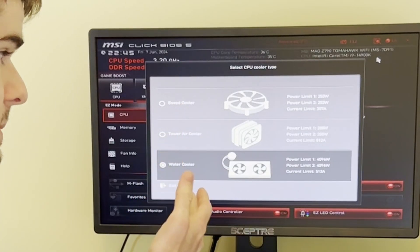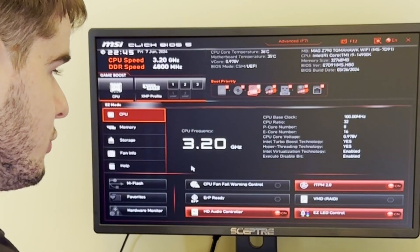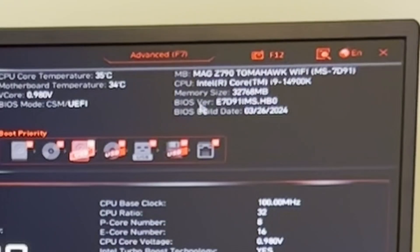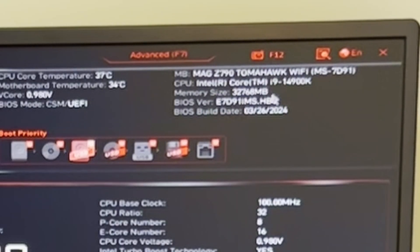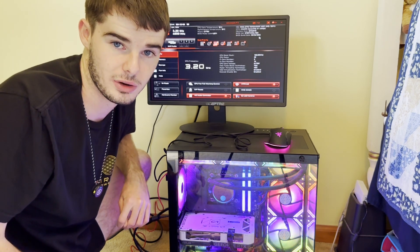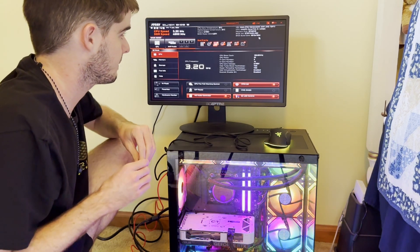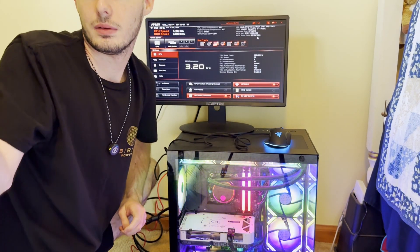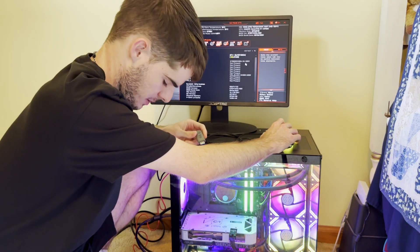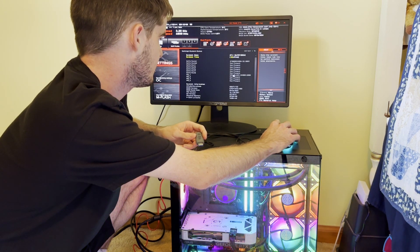It's now asking us to select CPU cooler type: boxed cooler, tower air cooler, or water cooler. We have an AIO, so that's water cooler, which was already selected. Now that we've updated the motherboard, the BIOS version should match our installation media — go ahead and cross-reference that with the website you got it from. I'll unplug the BIOS USB now since we're done with it. Under the storage option, my NVMe SSD didn't pop up immediately, but going to advanced mode under settings confirms the SSD is present.